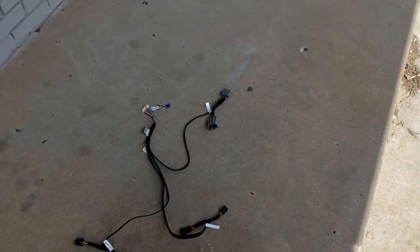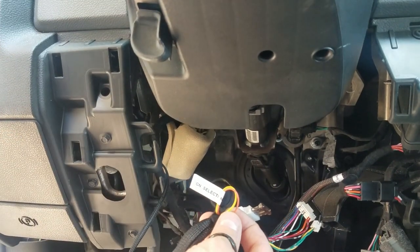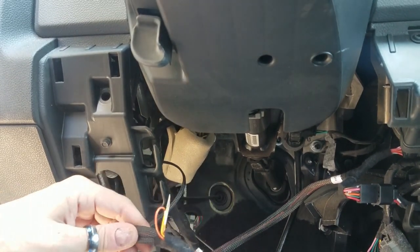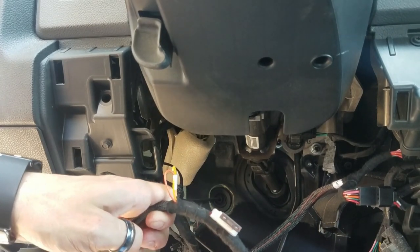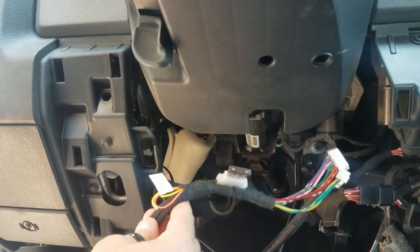You need to cut one of these loops for the ignition selection. This truck has the tip start key, so if you look at your install guide it says if you have a tip start key, you're gonna cut the yellow wire — you literally snip it in half just like that. You can isolate the ends with electrical tape or just tidy and tape it up, and that's all there is to it.